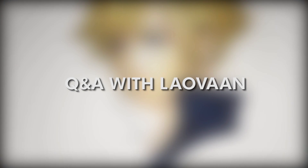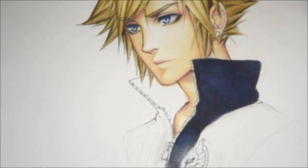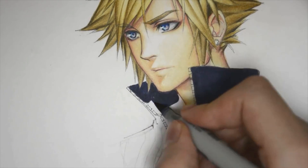Hey everyone and welcome back to another Q&A video with Lauwan, that is you. Yeah. So I'm Matt. And I'm Lars. And let's get started.